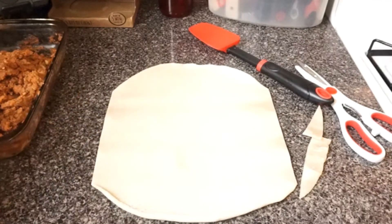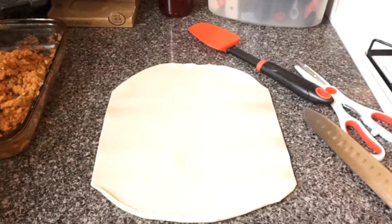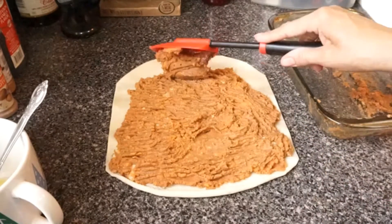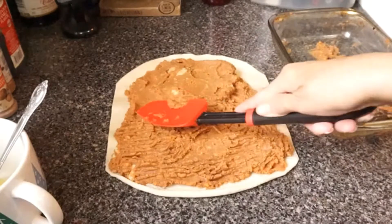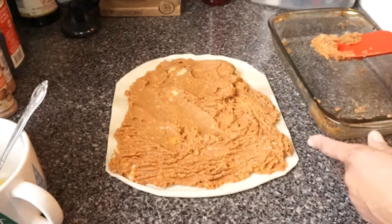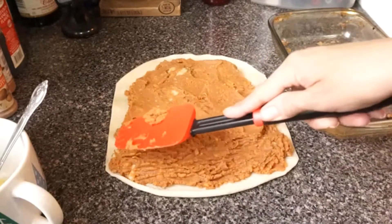I'm going to throw this away. Now it's time to smooth it out.